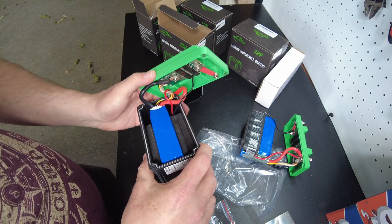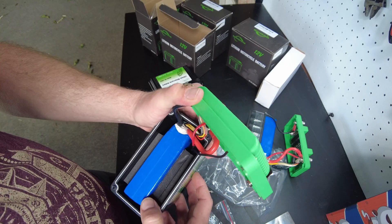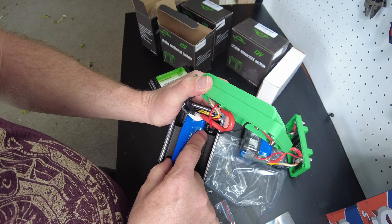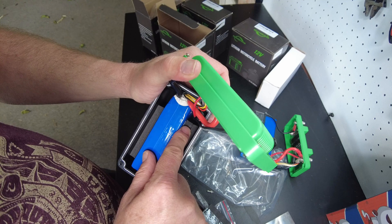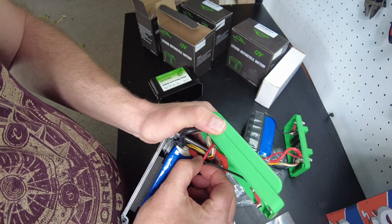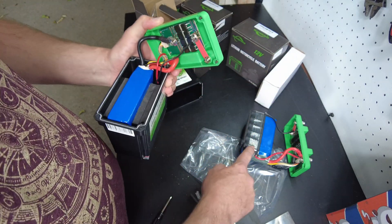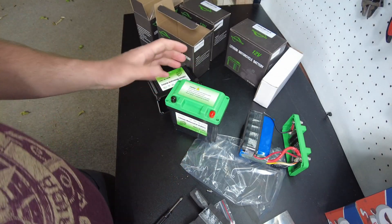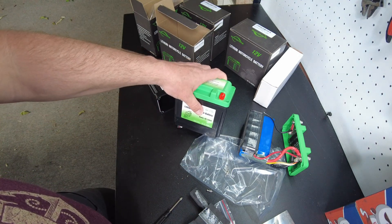I'm guessing it's going to be the same thing just minus the super capacitor bank. Yeah, that's what I thought — it's basically exactly the same thing. Wait a minute, it has a single capacitor in there. That's weird — it looks like it has one single regular capacitor, whereas the C version has a bank of super capacitors.